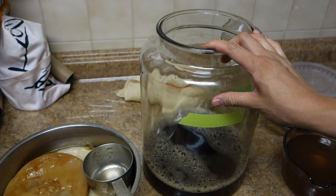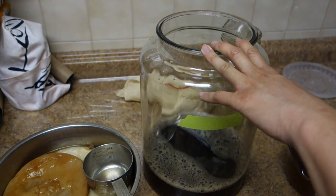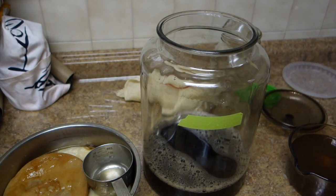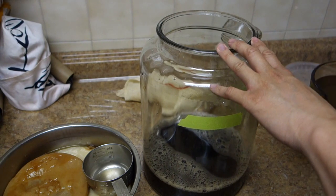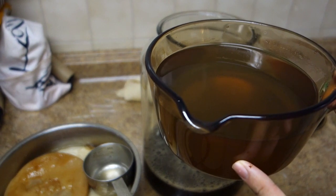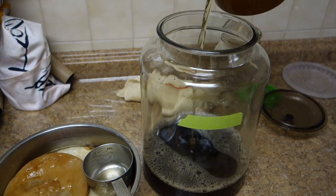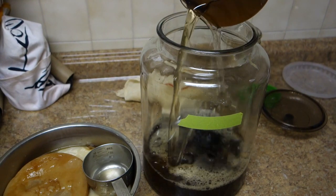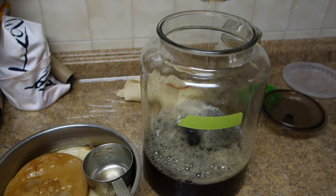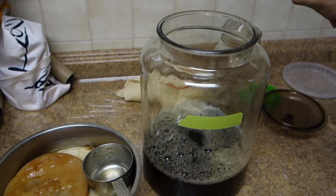This is a two-gallon jug. Always make kombucha in a glass, food-safe jar because you don't want lead or any weird chemicals leaching into your tea. I also made a simple syrup — basically two cups of sugar with just enough water to cover it. This sugar is what the mother, as they call it, will consume.